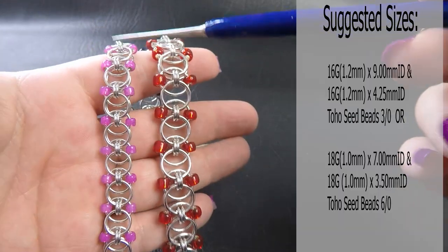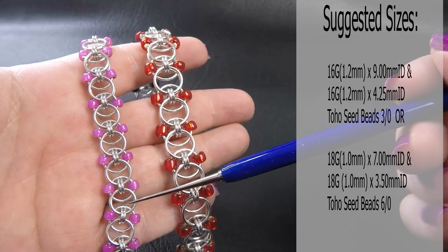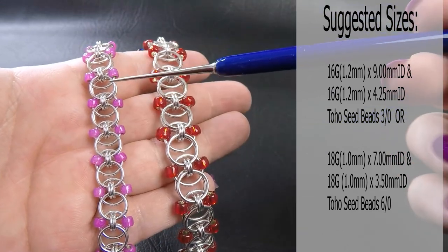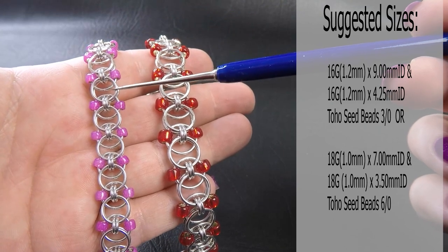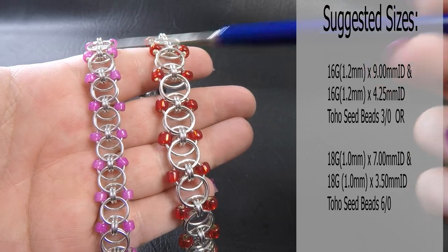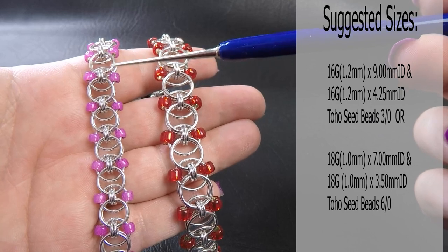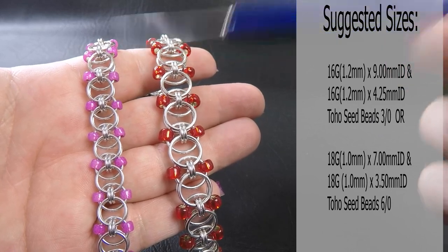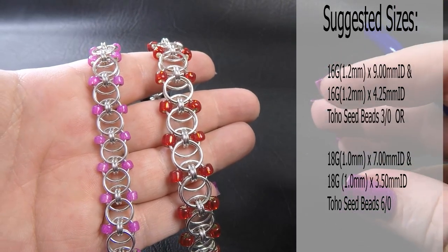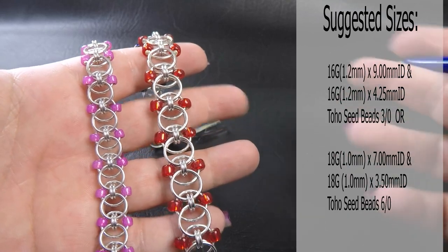To run through them for you, this smaller piece over here uses our 18 gauge AWG rings — that's 1mm diameter wire. The two ring sizes: the larger ones are 7mm ID and the smaller ones are 3.5mm. The beads I've chosen to use are the Toho seed beads in size 6. I prefer Toho; their sizing is a little bit more consistent than other brands, so they're basically my go-to bead for seed beads.